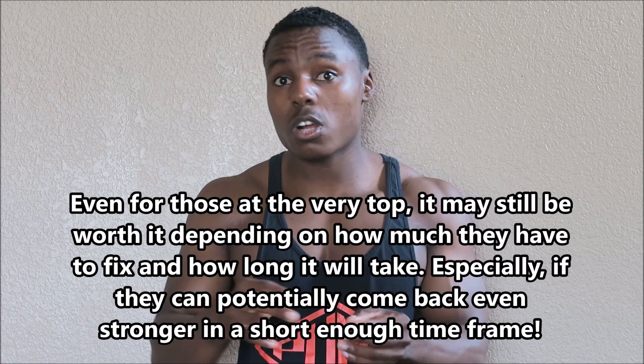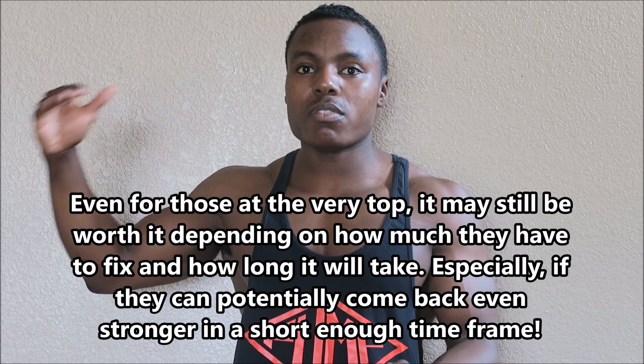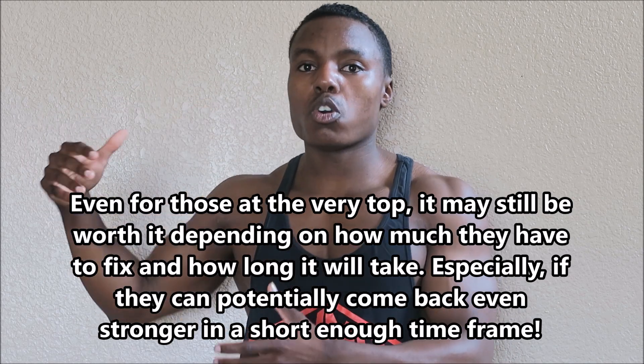Make whatever small adjustments you can without causing a big drop in strength. The reality is, if you go back and change your form significantly, you'll lose strength and whoever's right behind you will pass you up while they keep building with their current movement patterns. But that doesn't apply to the majority of you — and this is exactly why I strongly suggest learning proper movement patterns in the first place, because even if you stay at the top for a while, you're still never going to maximize your individual strength potential on that lift.